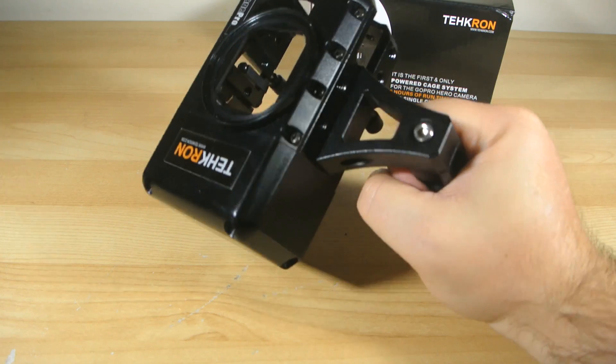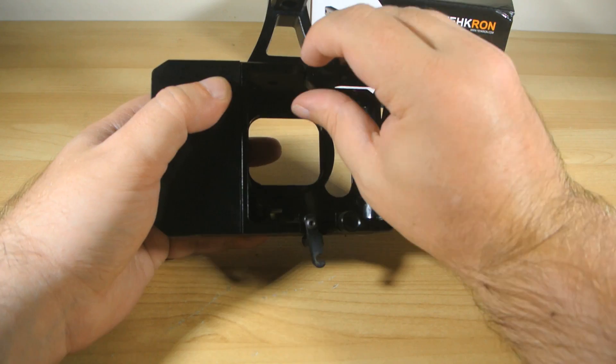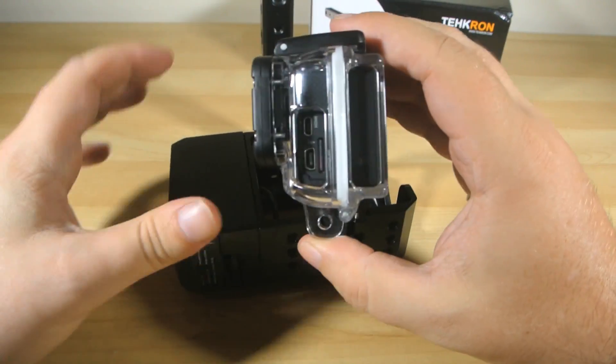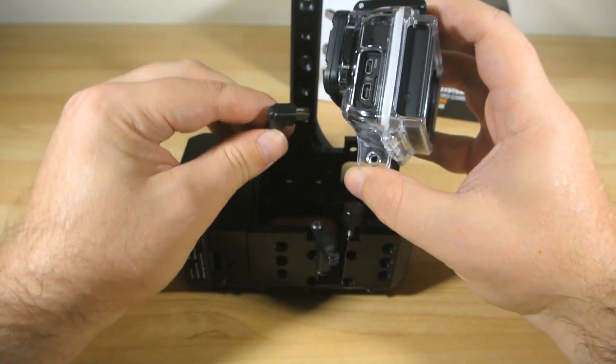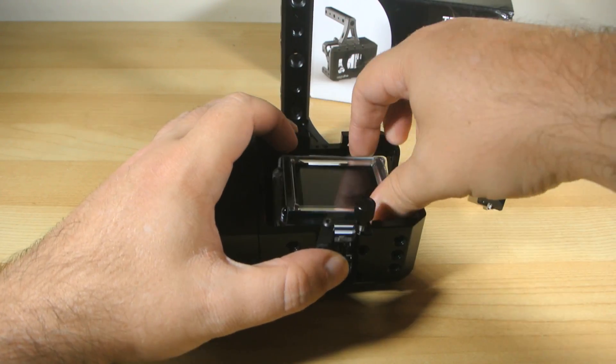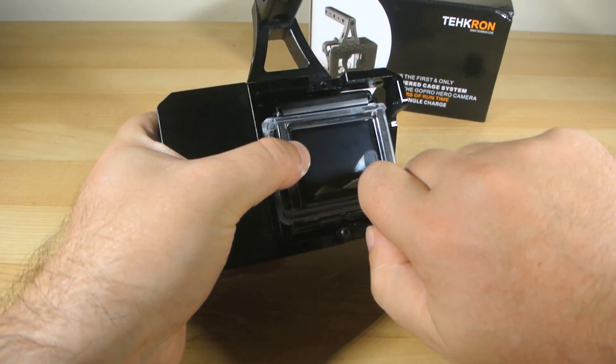The GoPro camera just slides in inside the standard skeleton housing, which of course you need because you obviously need to plug the Cage Pro into the camera's power input. It all fits in very snugly and is secured in place by two locking mechanisms — one on the top, one on the bottom — so there's just no chance at all of the camera accidentally coming free of the cage if it cops a knock or a crash or something.